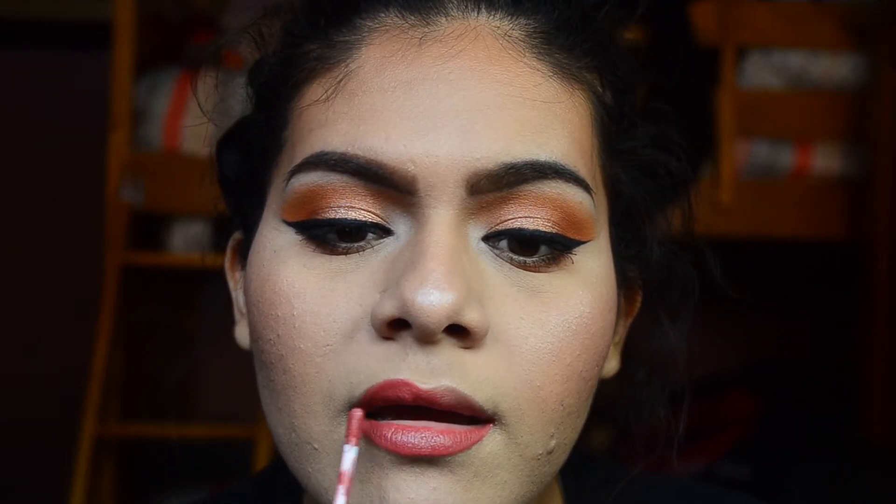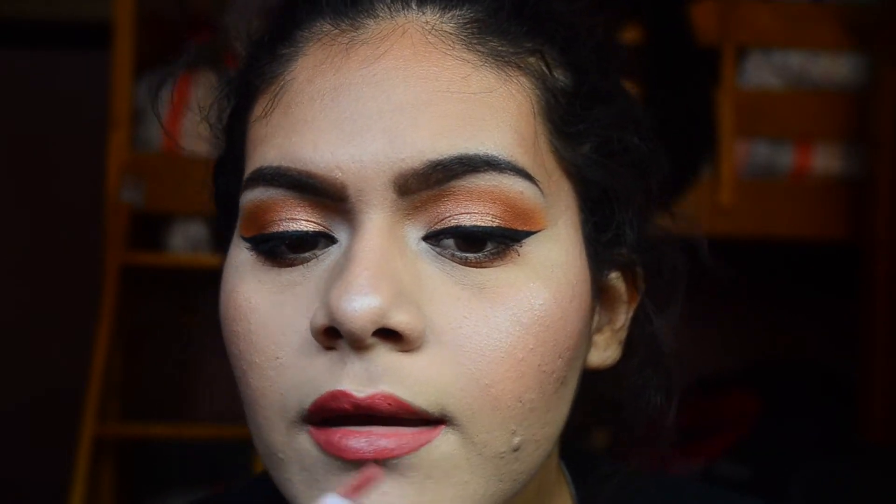And finally for lips, I'm taking the shade Bumble from ColourPop — it's one of their liquid lipsticks. You can always do a nude, it's always up to you. You can even do a dark lip. It's up to you, boo. Do you.